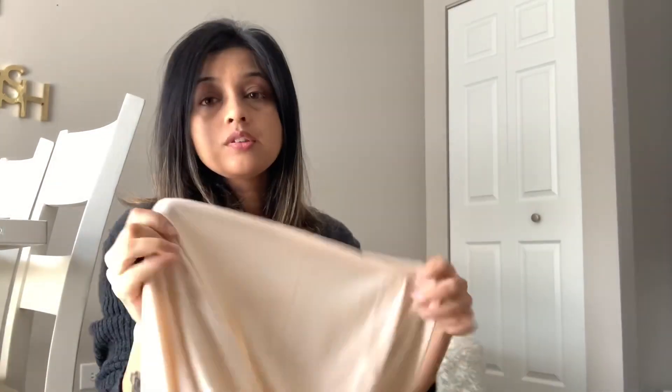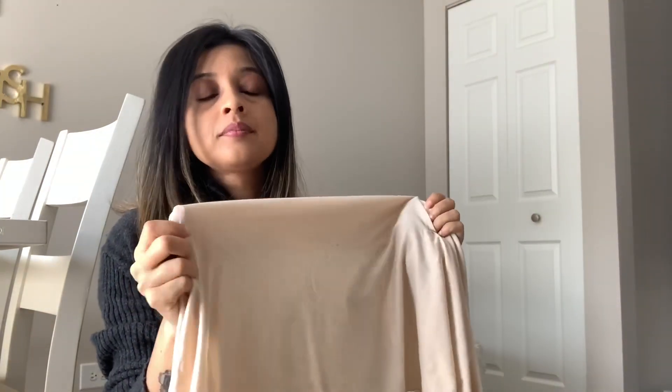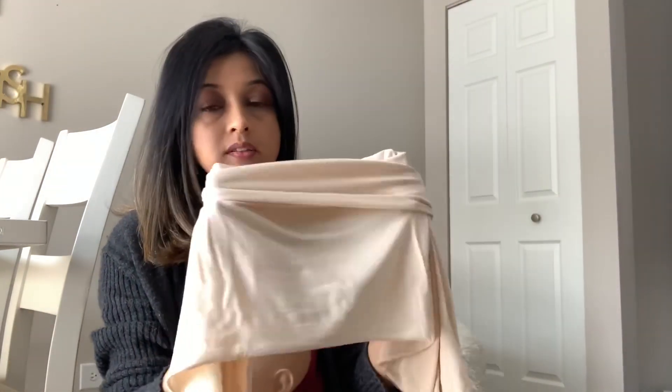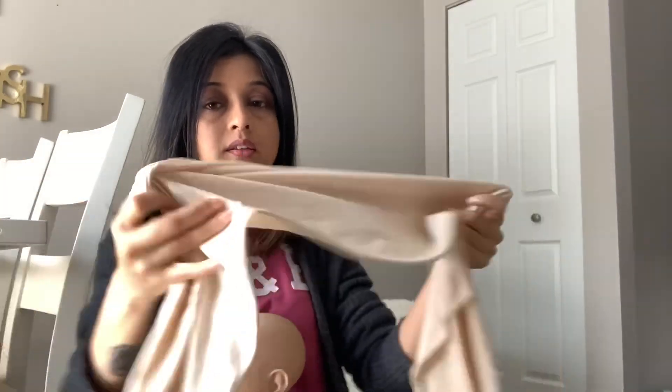For the first base wrap, I'm going to use a stretchy wrap. Always use a stretchy wrap like this — this one is from AliExpress, but it's a great one. I can stretch it as much as I can, as you can see.